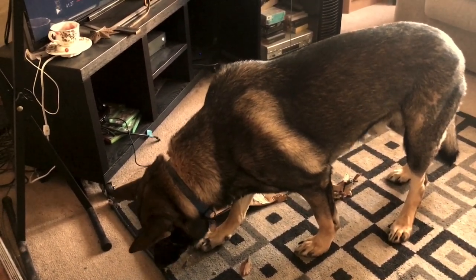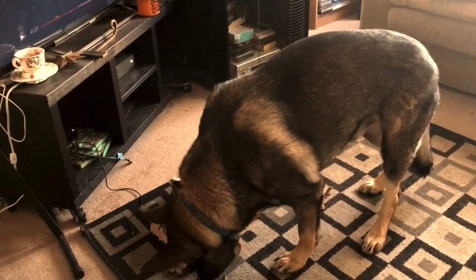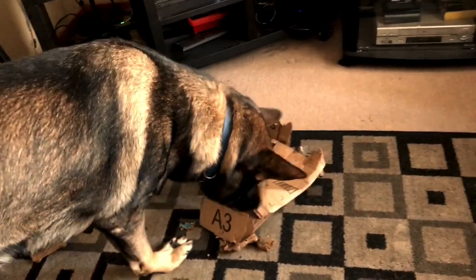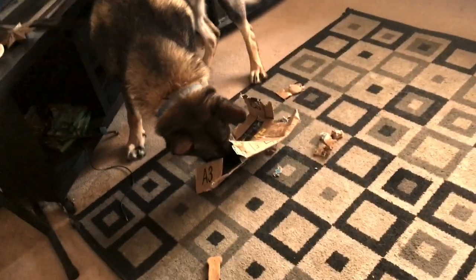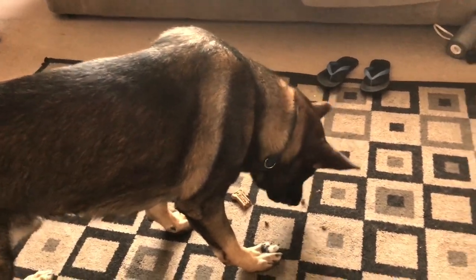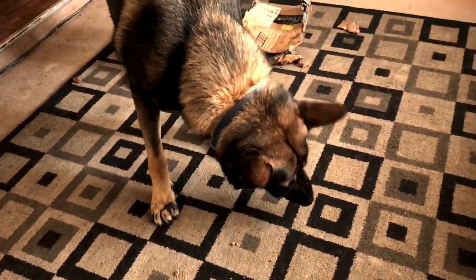There's more inside, Apollo. Okay. Oh, he didn't like that. There's some more in there, Apollo. Okay, let's get started.